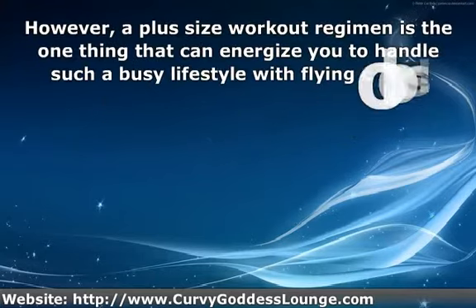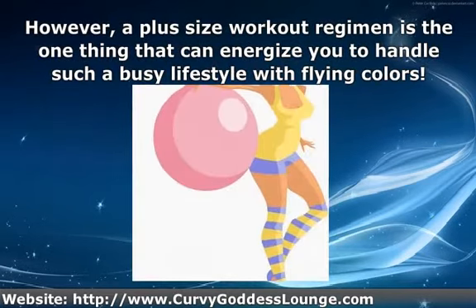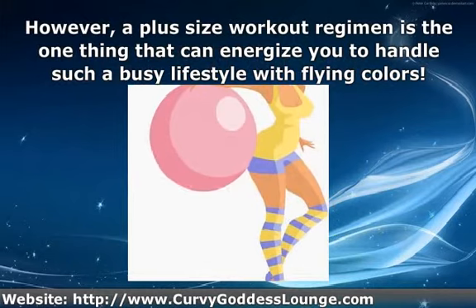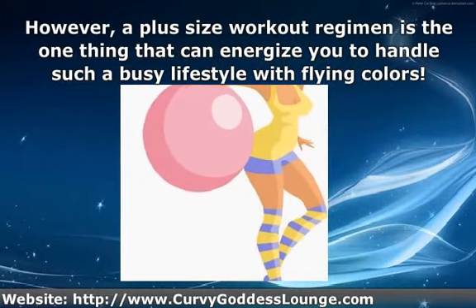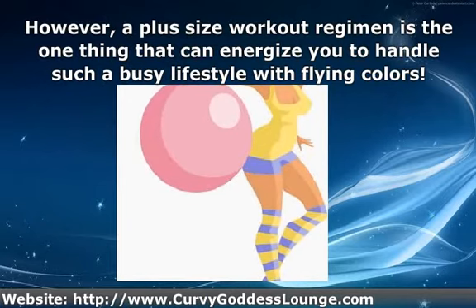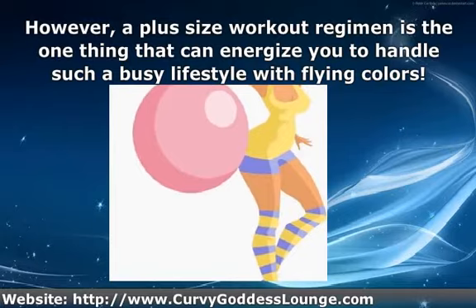However, a plus-size workout regimen is the one thing that can energize you to handle such a busy lifestyle with flying colors. Exercising reduces stress, helps you sleep better, and keeps health concerns at bay, while also boosting your self-confidence.